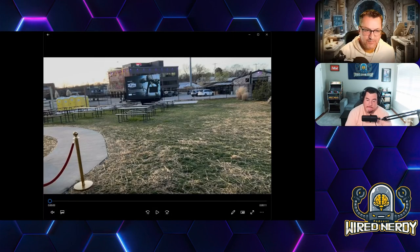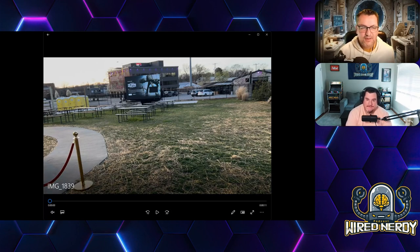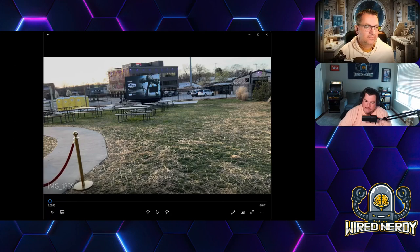The very first thing we saw when we walked in — you can tell it's new because you can see the hay on the ground. This is an outdoor shot of the outside of the venue. It looks like they just seeded the grass and they have these picnic tables. There's a projection screen outside — they play movies on it. They've hosted a lot of movie nights on Facebook — free movies, bring your popcorn and blankets.